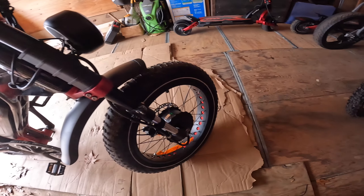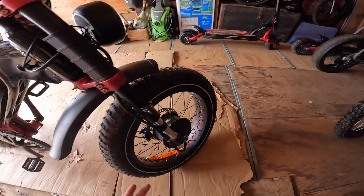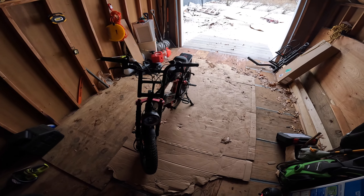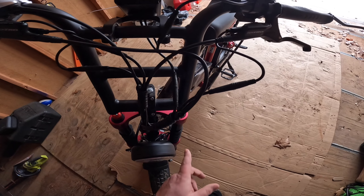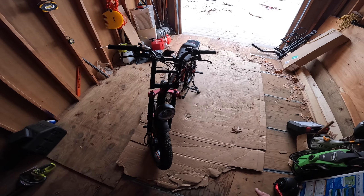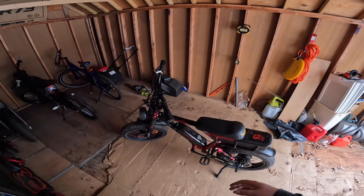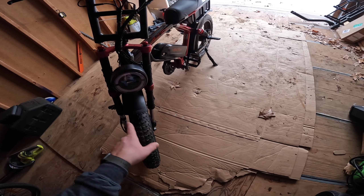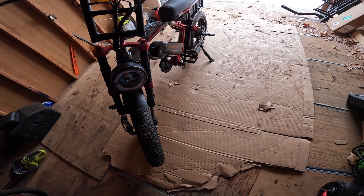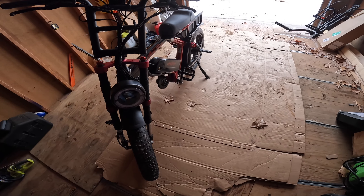The front 1000-watt motor is impressive — the power compared to the Super 73 RX, which supposedly has 1200 watts, is just insanely different. This thing has so much more power even with one motor. The front suspension is fully adjustable by turning the knobs up top, and dual suspension takes bumps very well. The front headlight has a halo ring and two bulbs, though I'd have liked it to be a little brighter.